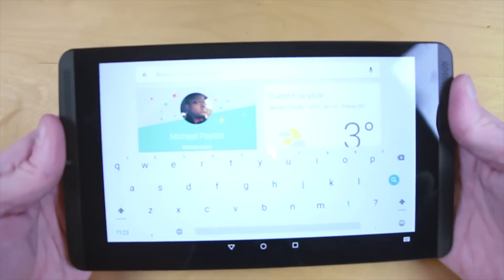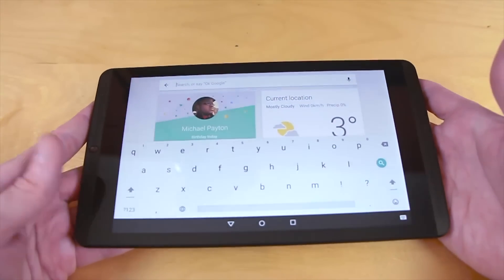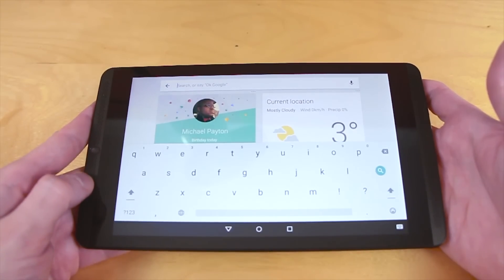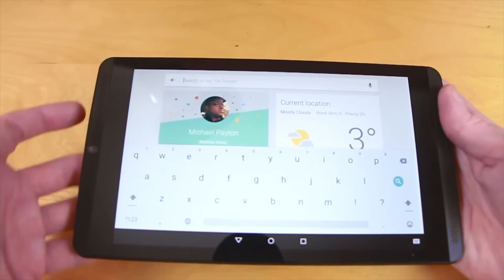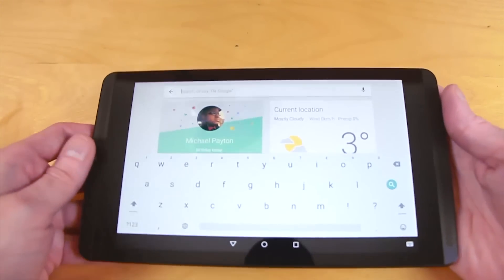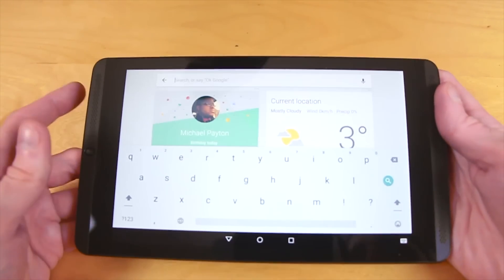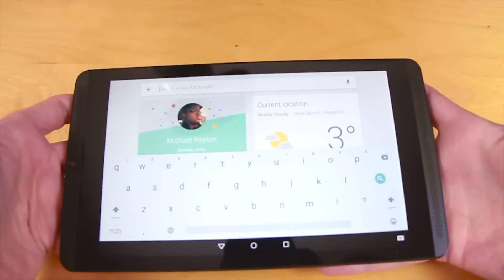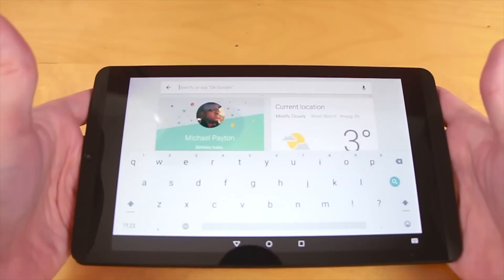It feels really good in the hand and provides quite a lot of grip — I would put it on the same kind of level as the Nexus 5 for the way this back feels. It doesn't feel like a Galaxy S5 or S4, and it certainly doesn't have the very shiny, slippery back of the M8. It stays in the hand and it does feel like it wants to stay there, not sliding through or anything like that.